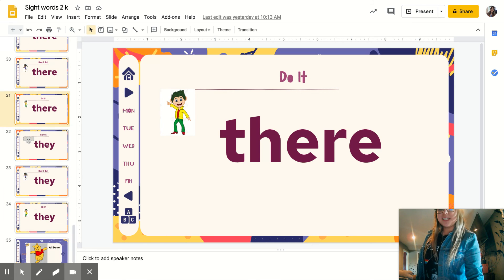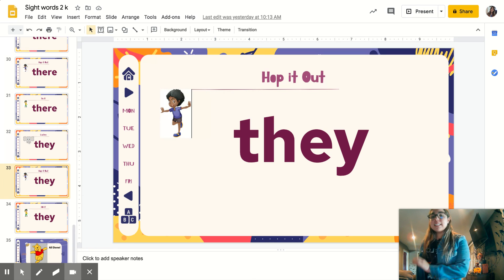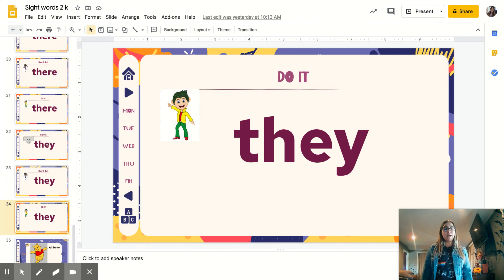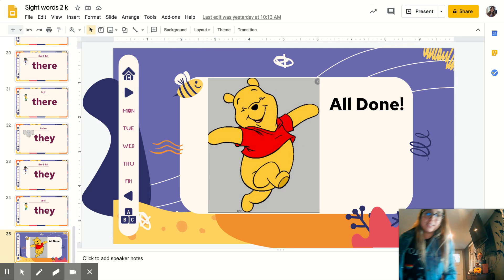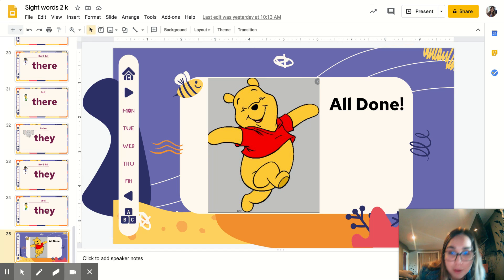Doing good, we're almost done — this is our last word. Listening, ready? They. Repeat. They. Let's hop it out: T-H-E-Y. They. Disco time, ready? Spell it: T-H-E-Y. They! Nice job, friends. We're all done moving our body with our new sight words.